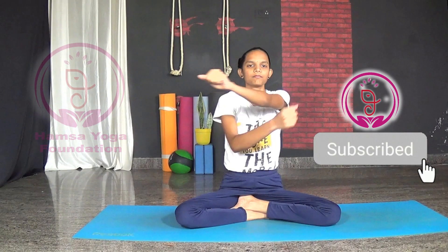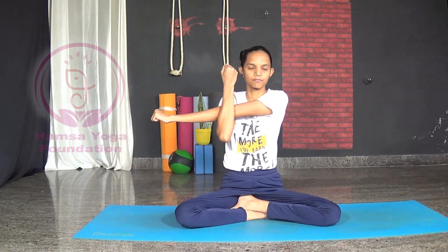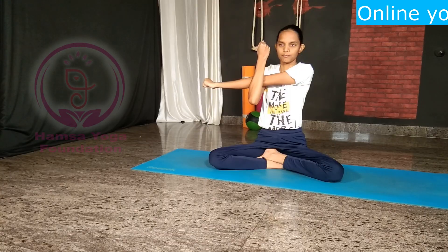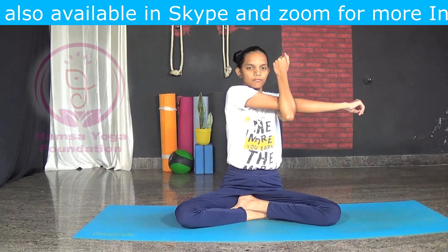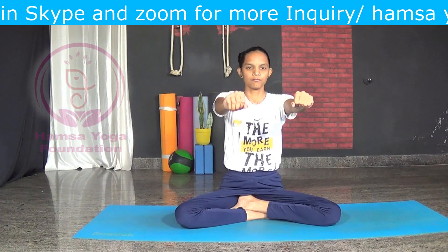Arm stretch: stretch your hands forward in front of your body, cross your arms and pull the opposite arm towards you by pressing the triceps. Hold for a few seconds, then repeat on the other side — stretch your hands forward and pull your arms.